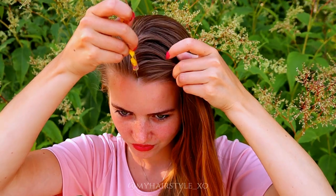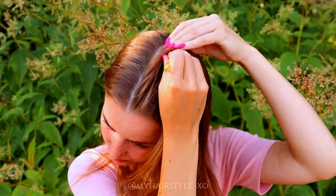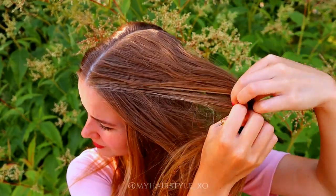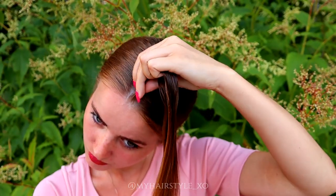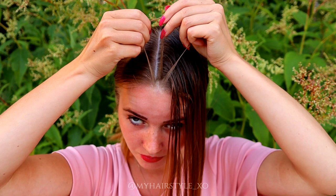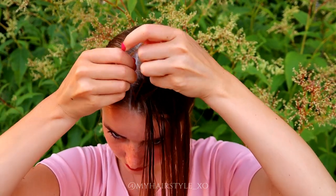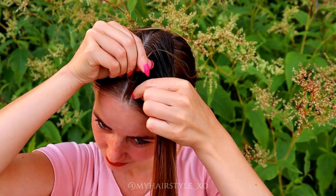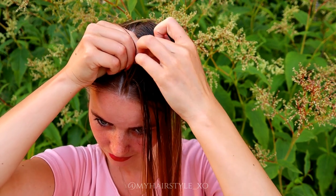I begin to create this hairstyle by creating a small slice of hair on the middle of my head. Next, I will braid the slice, but first I use some water on my hair. Then I take three equal strands of hair and start the braid — a normal dutch braid, bringing strands alternately from both sides under to the middle.